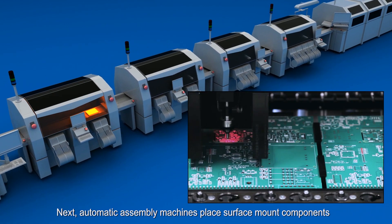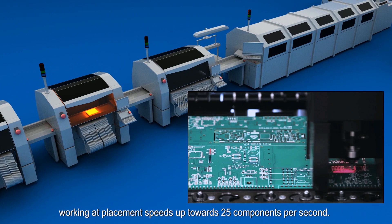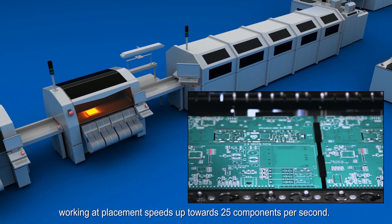Next, automatic assembly machines place surface mount components, working at placement speeds up towards 25 components per second.